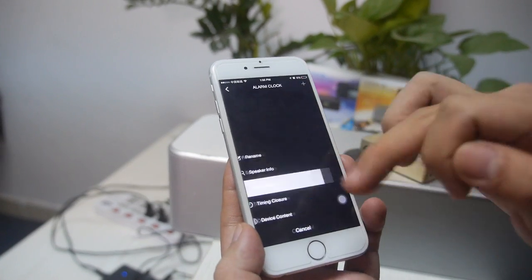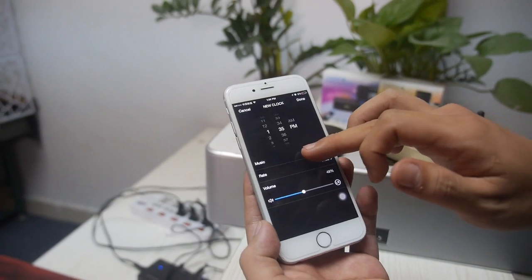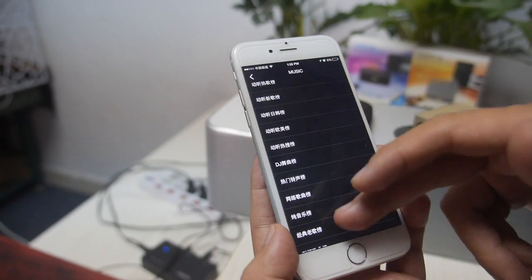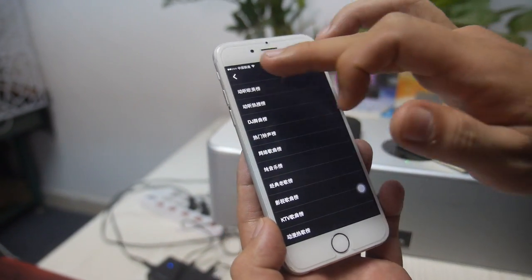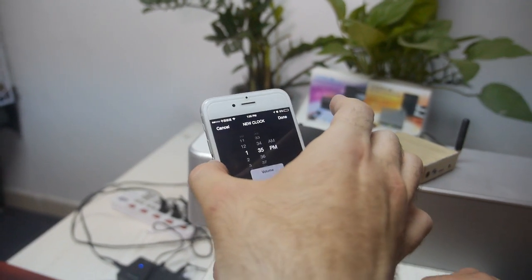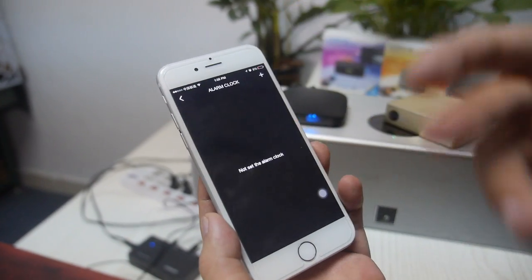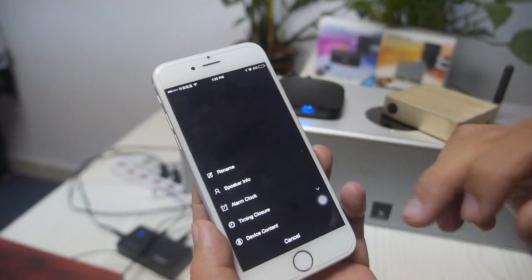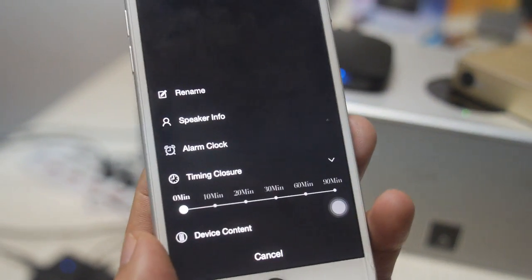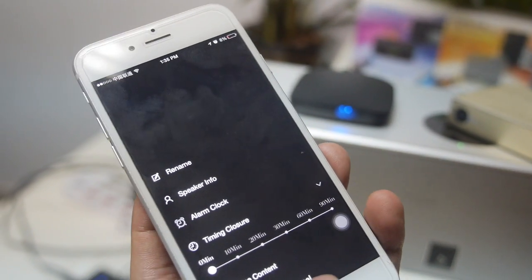We also have a music alarm feature. You can set up different alarms with a music playlist from internet radio, local storage, or online sources. And if you hit the volume button it just lowers the volume automatically. We also have a timing power-off — at night when you're listening to music and fall asleep, you can set a timer to power off the device.